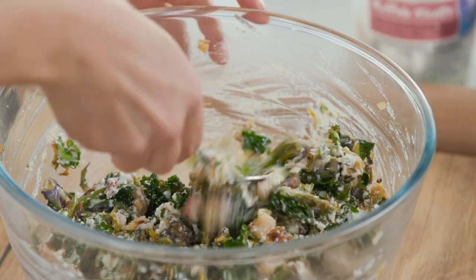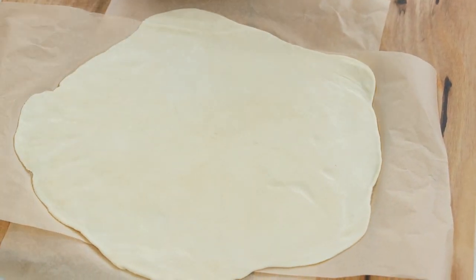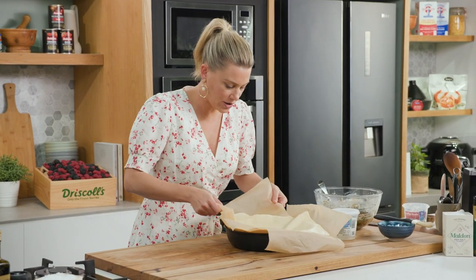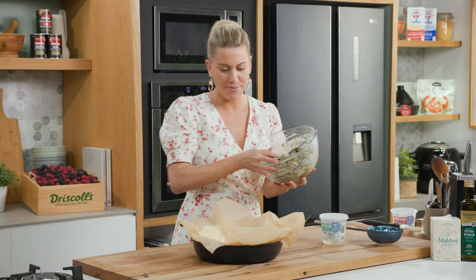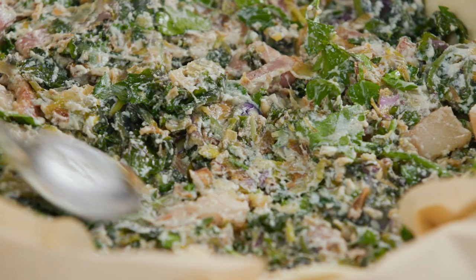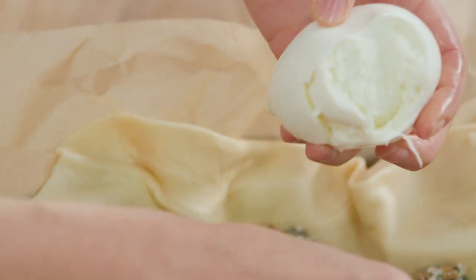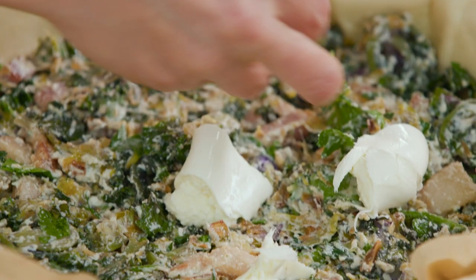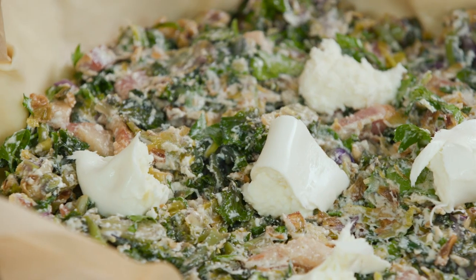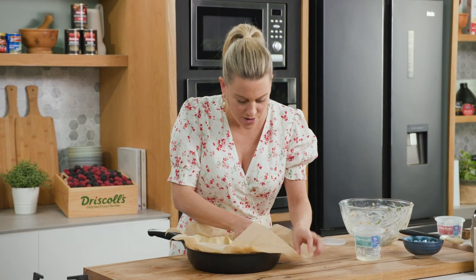One last stir — that's evenly distributed. Let's start making the galette. We'll get our pan — it is nonstick but I'm also going to use the baking paper to make it much easier to demold. In with the pastry, nestling it into the pan. Now we'll add our mixture, cover it completely, and spread it out nice and evenly. I love buffalo mozzarella, so one ball — just tear it into the ricotta mixture, nestling it in, so when it cooks there'll be beautiful pops of melted mozzarella.